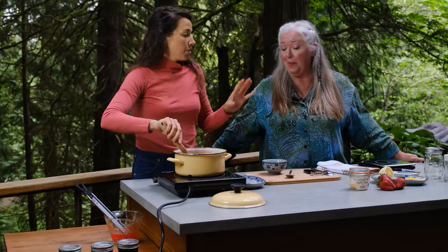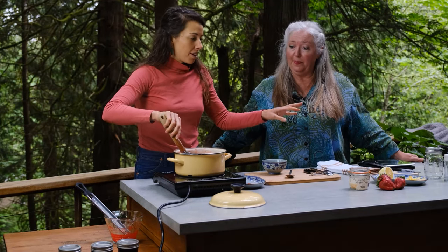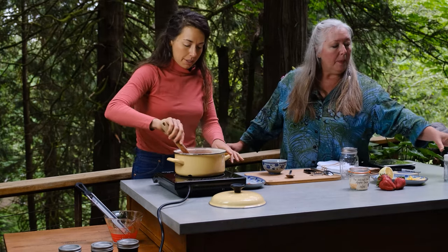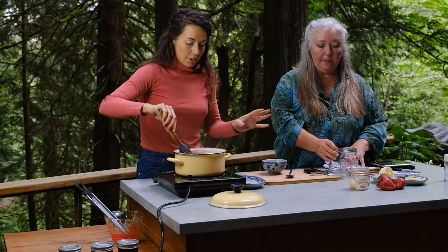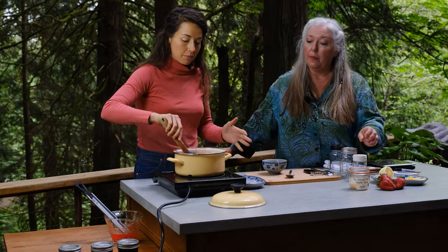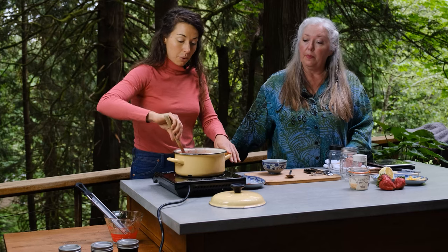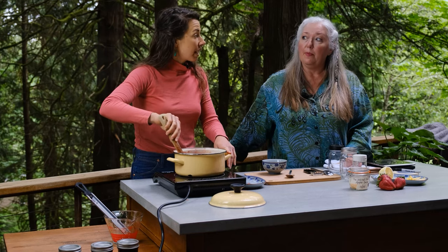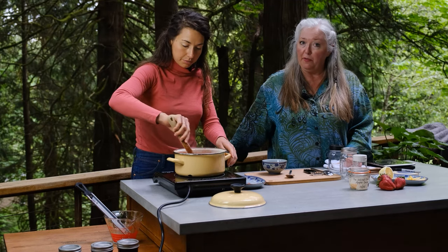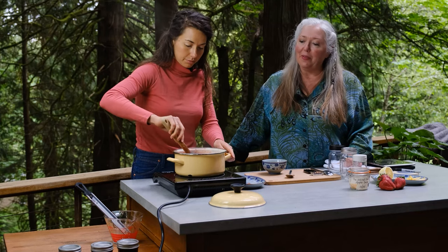Now we're getting close, so we have some jars ready — leftover salad dressing jars and regular mason jars. We can steam bath them, water bath them, use a pressure cooker, or just let them cool on the counter and stick them in the fridge. If you go the fridge route, they won't be shelf-stable, but they will be perfectly good for many, many months.